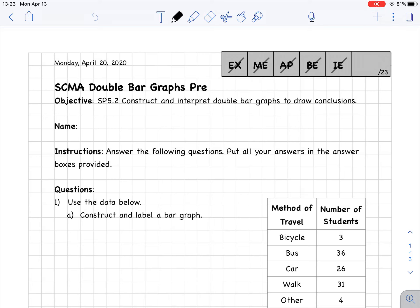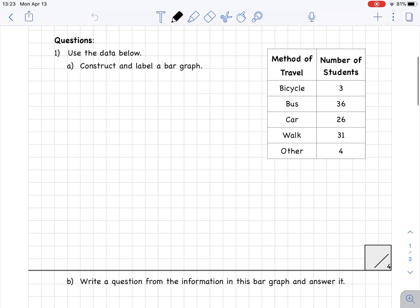Let's go through our double bar graphs pre-assessment. Question number one: use the data below, construct and label a bar graph. We have data about how many students like different types of transportation. There are going to be five bars for this, and our highest number is 36, so we have to go up to 36 on our graph.